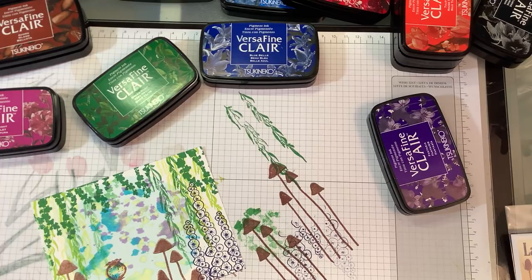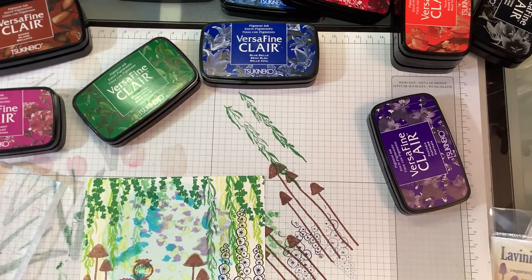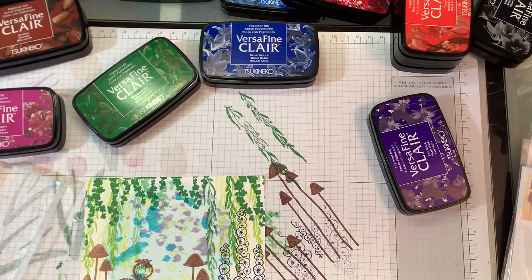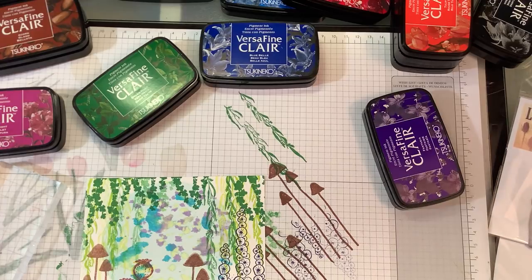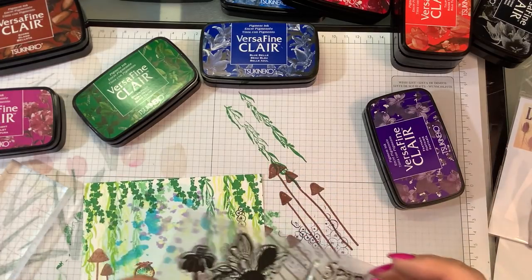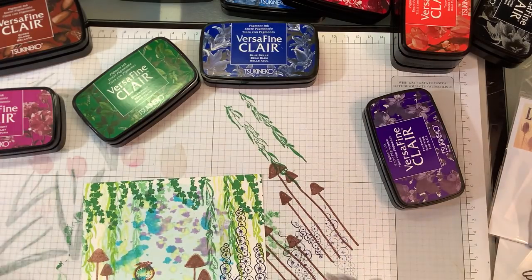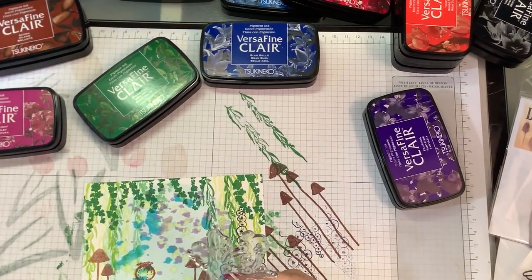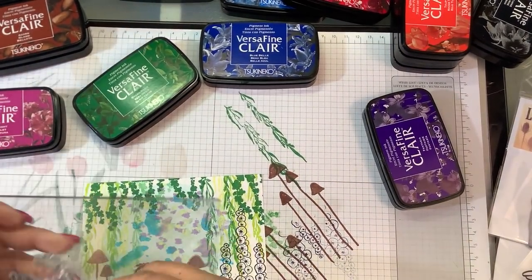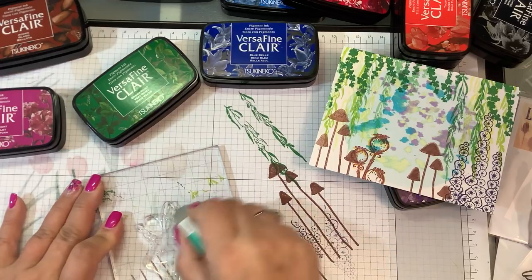Okay, I think that looks pretty cool. Now let's pick out our fairy and put her in here. Oh yeah, we're gonna put this big one in here — this is one from the Crafter's Companion kit, brand new, I haven't used this one yet. Let me grab a larger block. Since I haven't used this one yet, I'm going to take an eraser and just gently rub it down.